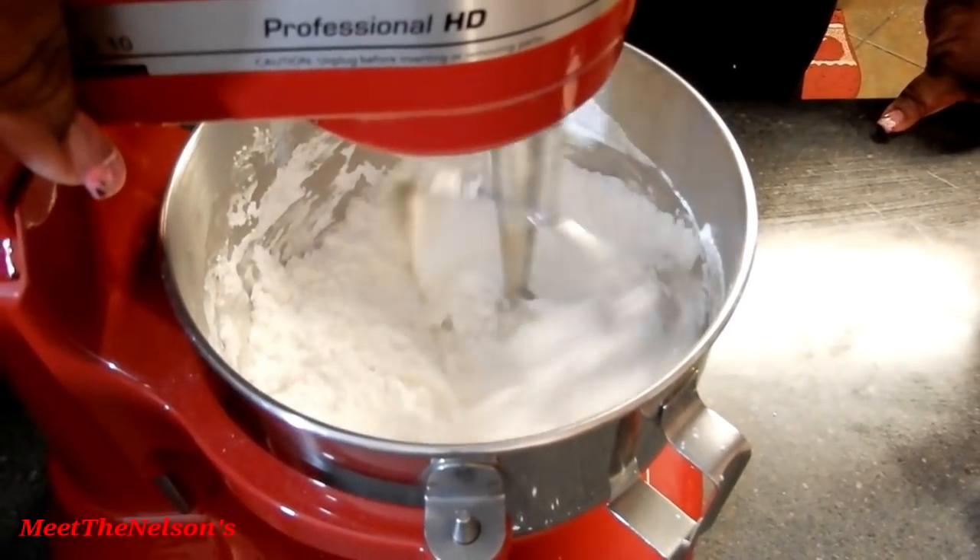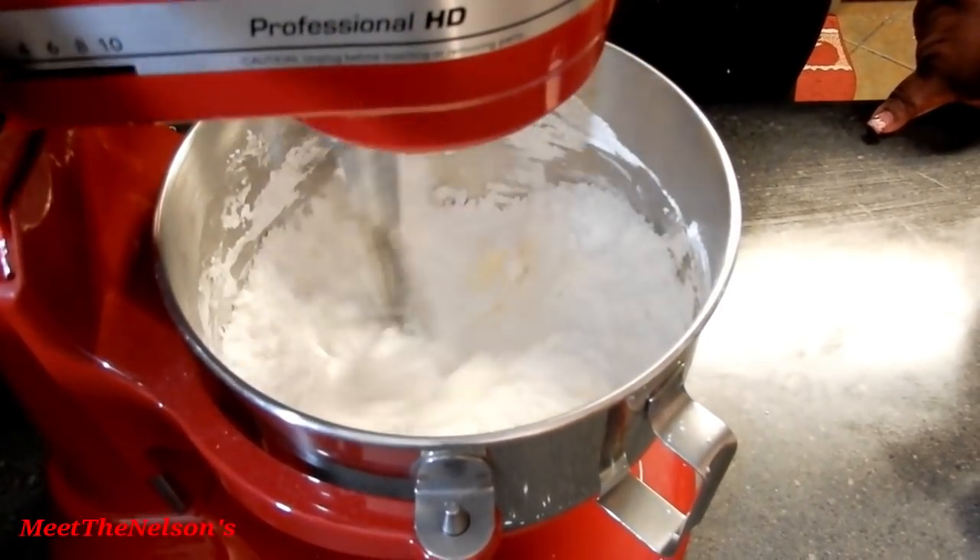You really want to blend this — you can use your whisk attachment if you want, I've done it both ways, it's really just your preference. You want to blend it together until the butter and sugar have started to incorporate, and then you want to add in the rest of your sugar.